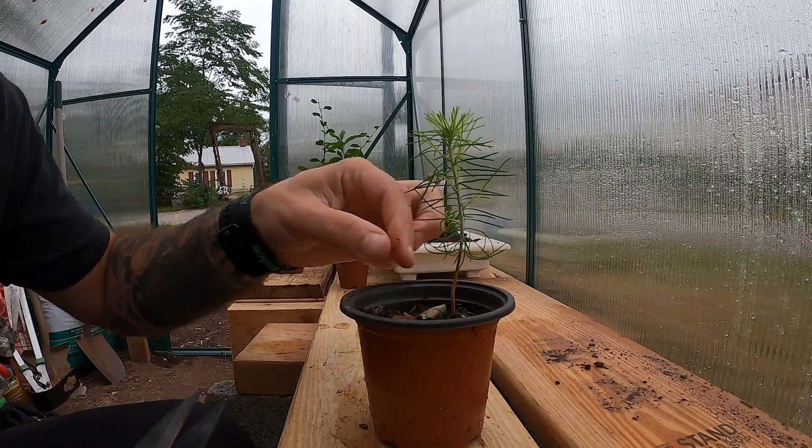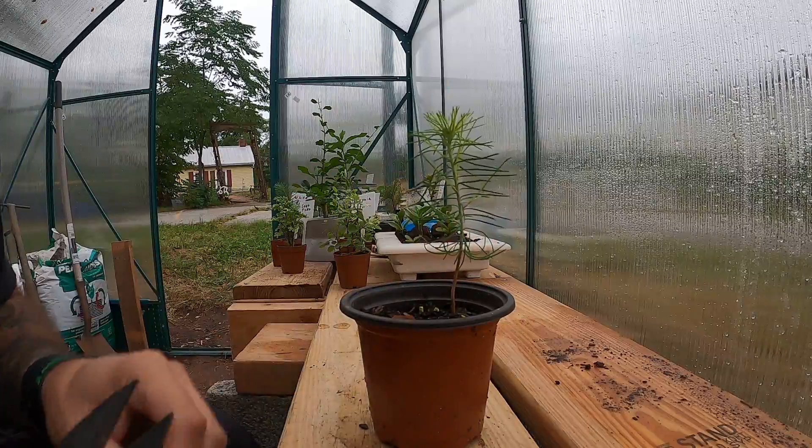Hey y'all, Matt Bobcat Bonsai here. Today we're just going to trim up some needles on my Japanese black pine. It's a pre-bonsai and we just want to get it up into a little bit more shape — see about getting some branches sticking out, making it look more like a tree than just a stalk with a few candles. All right, let's get to it.